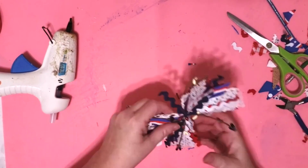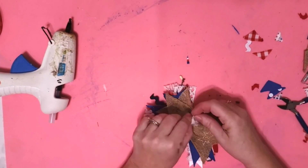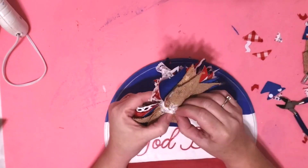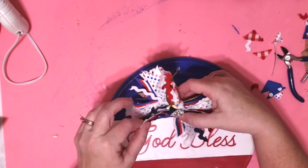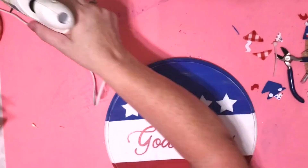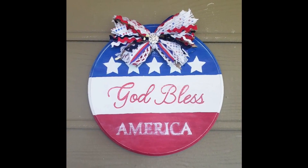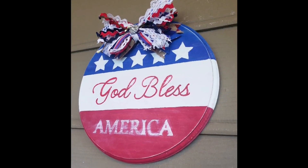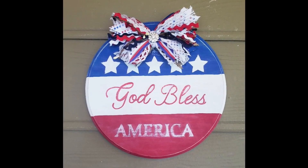Now I'm going to take that zip tie and tighten it up, then start fluffing my bow. I'm going to take a piece of lace and tie it around the center to cover up the zip tie, and I took one of those jewel scatters and glued it right into the center. I noticed this was not going to lay flat with the zip tie so I cut it off — my lace held it just fine, so you really don't even have to use a zip tie. We're going to fluff it up and glue it to the center of our sign. I am so in love with this one — this is a beautiful addition to my summer decor.